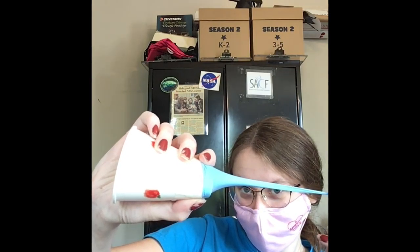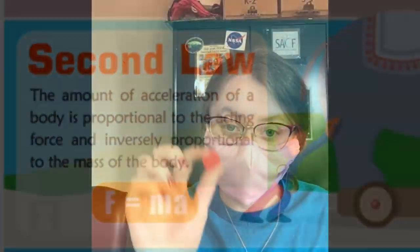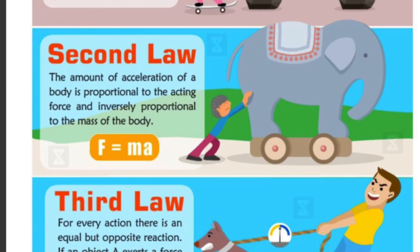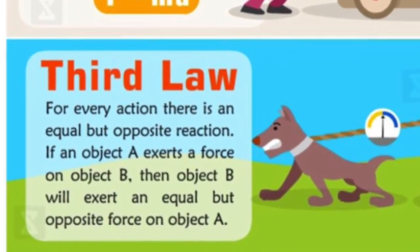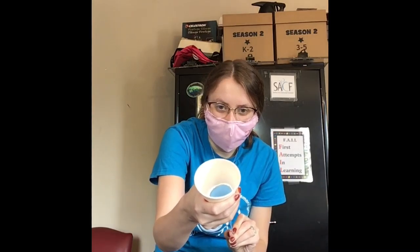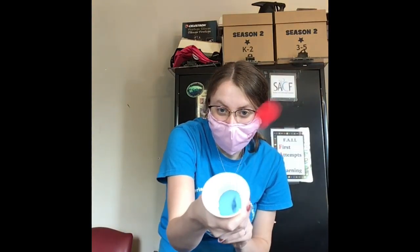Testing different objects of different weights might result in different acceleration rates. So if you didn't just use a pom-pom and you used something heavier, like a marble, maybe it would move faster or slower — maybe it wouldn't launch quite as far. The third law of motion tells us that for every action, there is an equal and opposite reaction. The force created by the stretched balloon pushes the object away. The force pushing the ball out is equal to the force pushing the ball back. Forces are found in pairs — the balloon and the pom-pom are the pairs here.